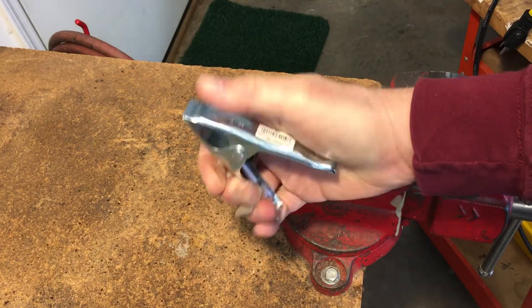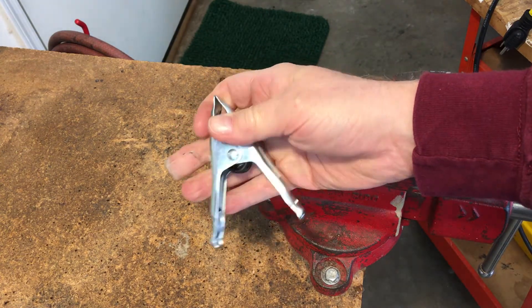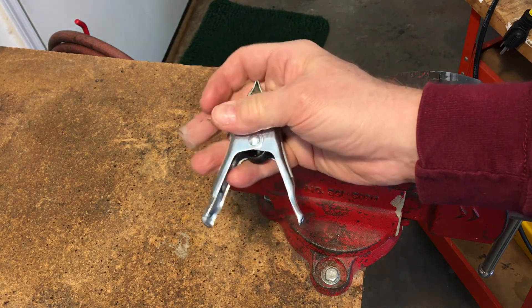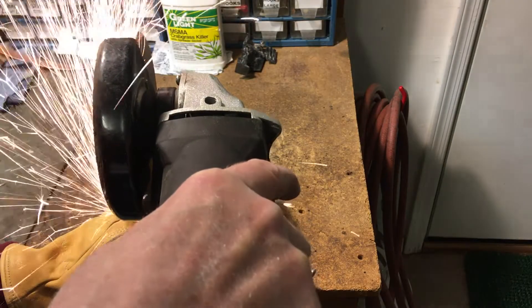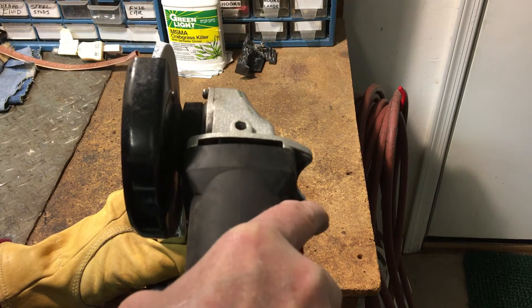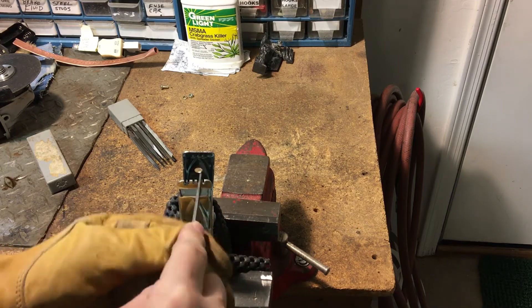If you want a smaller clamp, pony also makes a very strong 1 inch clamp, but you will need a smaller width of copper, or use the grinder to reduce the diameter of the 3/8 inch after you flatten it. Use a hacksaw or a cutoff wheel to cut some teeth on one side of the clamp. Leave the other side without teeth. Use a file to sharpen the teeth.